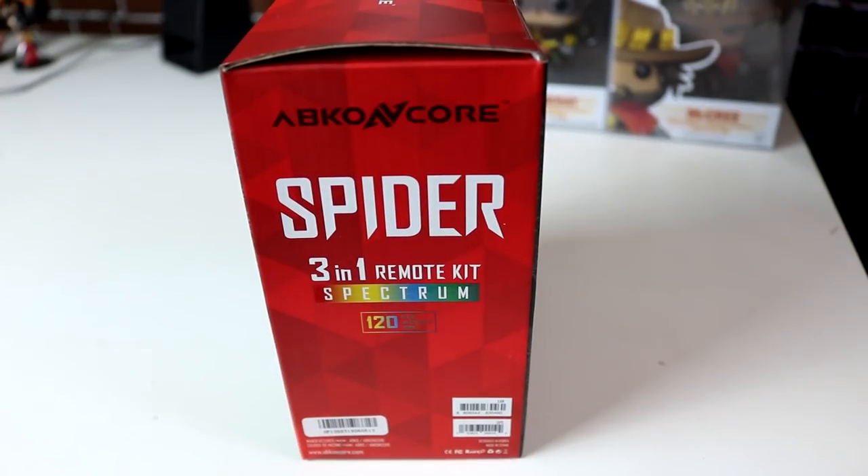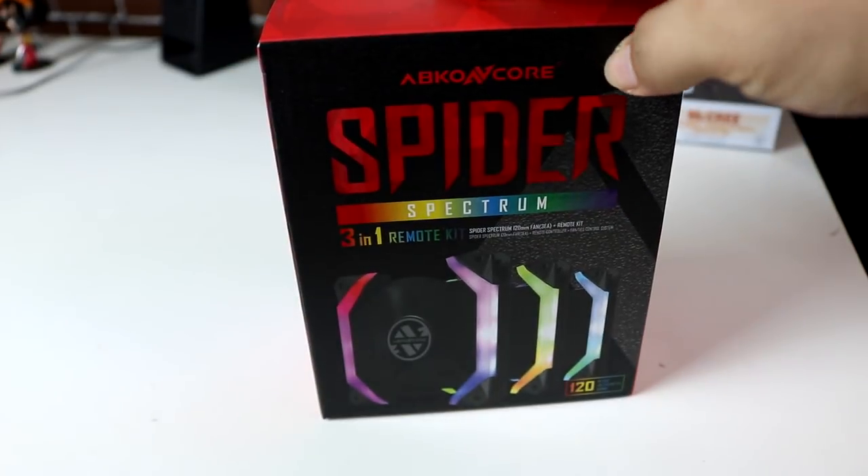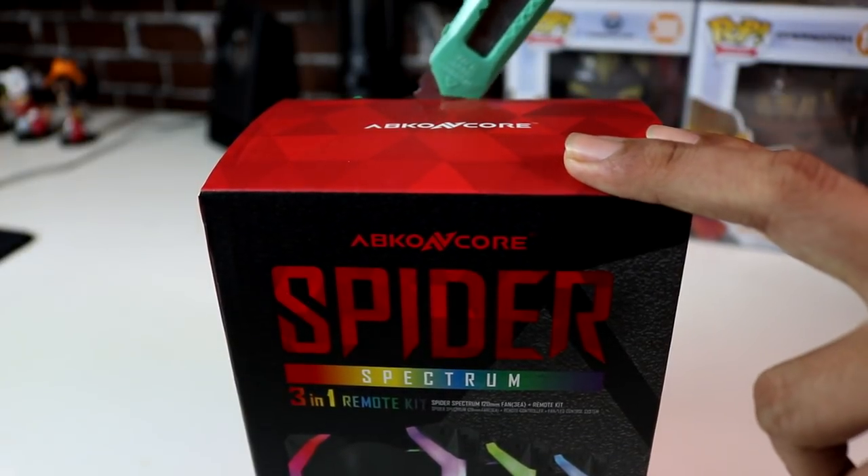First impression is wow! Similar style ng $100 fans from Deepcool, pero this one is much cheaper but has a unique design. Okay, let's start unboxing ang ating Spyder Spectrum.